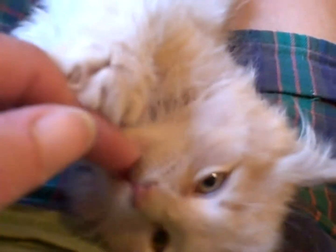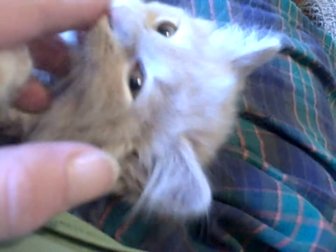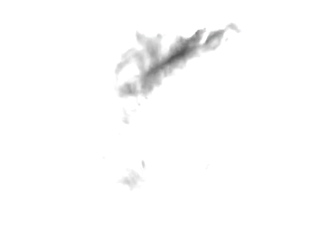Yes. Okay, tell everybody bye. Say I'm so cute. I'm just adorable. And now I'm going to tell everybody bye-bye. I say bye-bye. Say bye-bye. Wave. Wave. Bye-bye. Bye-bye. I'll see you in the next one. Okay, bye-bye. Thank you.